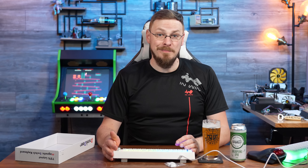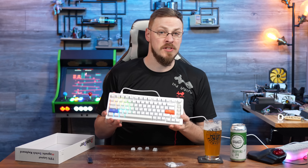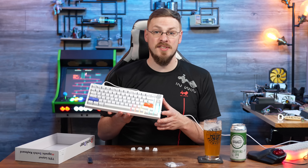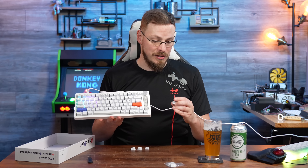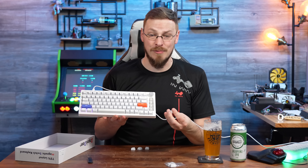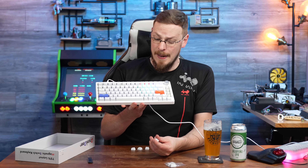Pulling some of the keycaps, we can confirm they are using a metal backplate behind the keycaps, which provides a good amount of stability and rigidity to the keyboard. The keycaps themselves are a standard Cherry MX style stem, so if you wanted to replace these keycaps with something else, you absolutely could. I do kind of like the ABS keycaps that came included — they feel nice, they've got a great texture, and the translucency through the keys to illuminate the symbol looks fantastic.